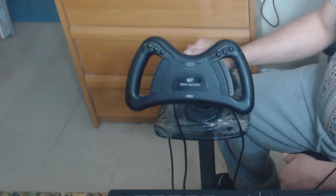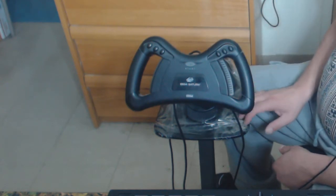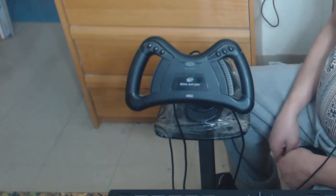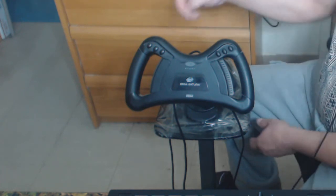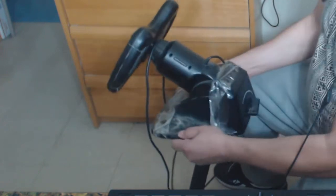I'll talk about the base and what it's standing on later. I think it's handmade, by someone who knows how to work with metal. Anyway, here's the back — but let me show you the side first.